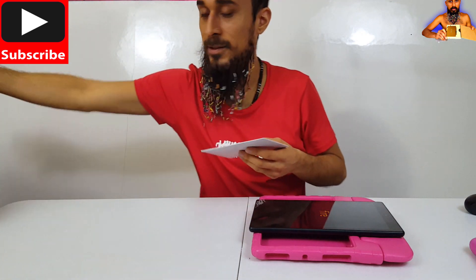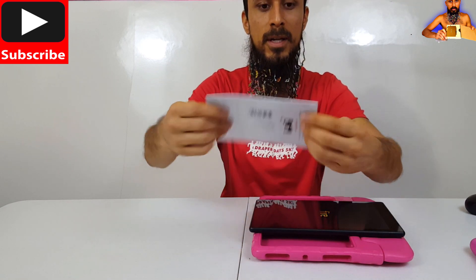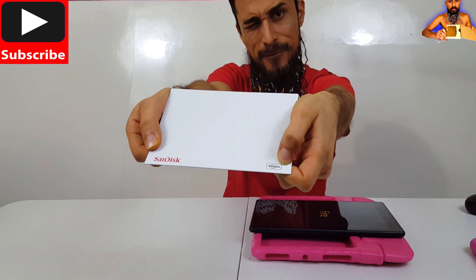Amazon sent us this — well, we ordered it. Here it is. It's SanDisk brand. This is what it comes in: a hard cardboard envelope. Made for Amazon.